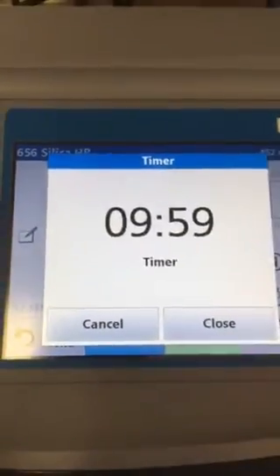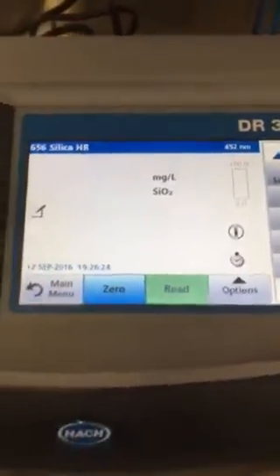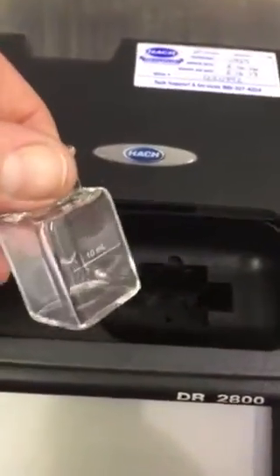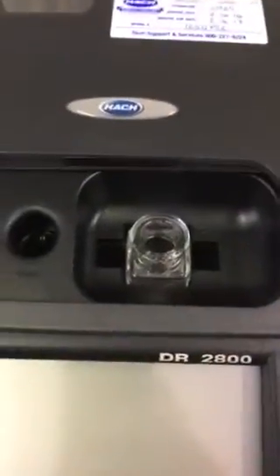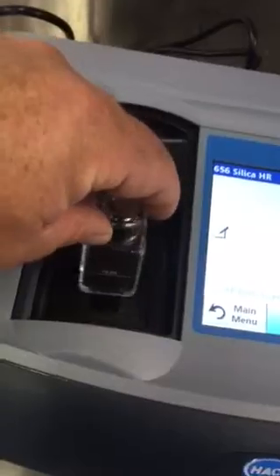The biggest difference between the DR 3900 and the DR 2800 is the sample cell orientation. On the 2800, we would line up the 10 mL line and turn it to the right when placing it in the sample holder. On the 3900, instead of turning to the right, you're going to face it towards you when you put it in the sample cell.